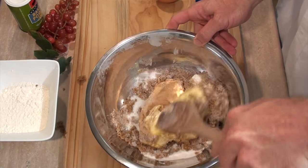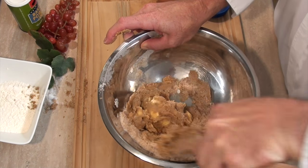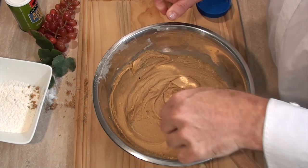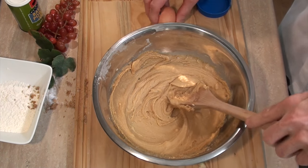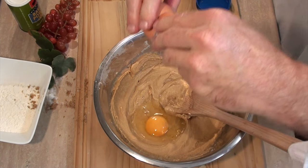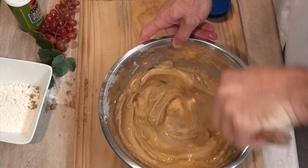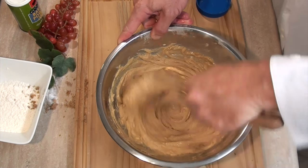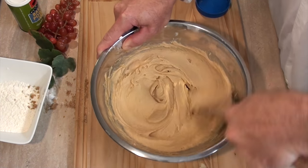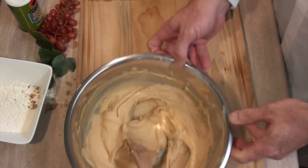Let's mix this all together — let's just pretend this is one of those cake mixing machines. Once that's creamed nicely together, we'll crack in one egg and mix that in as well. Right, that looks like it's perfectly creamed — have a look at that. I'll move this to the side and grab my other bowl and sieve.